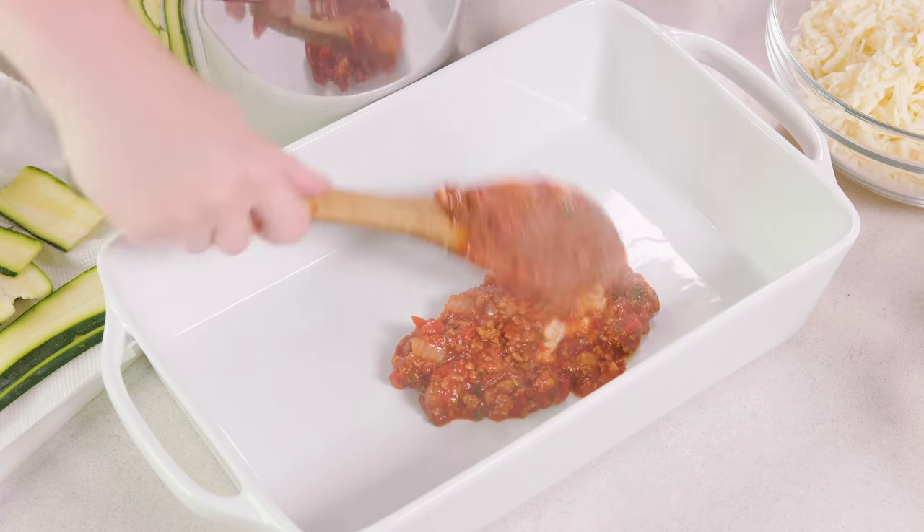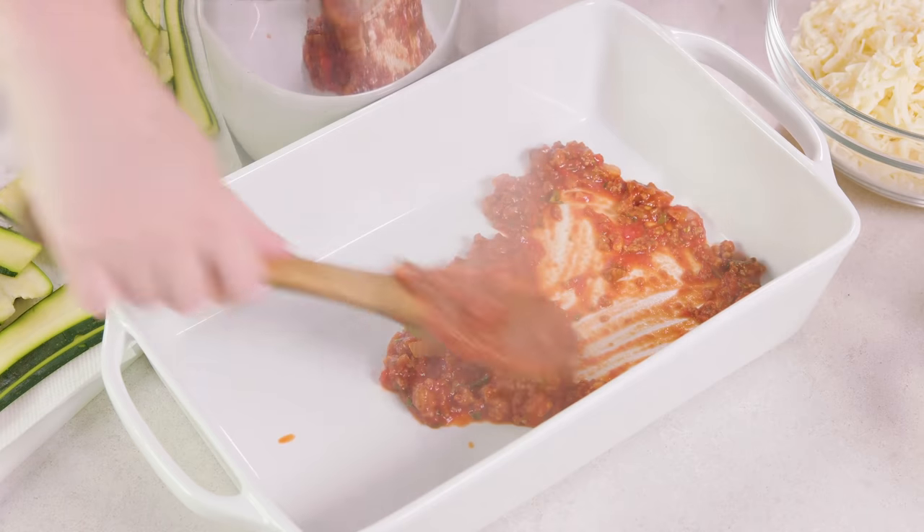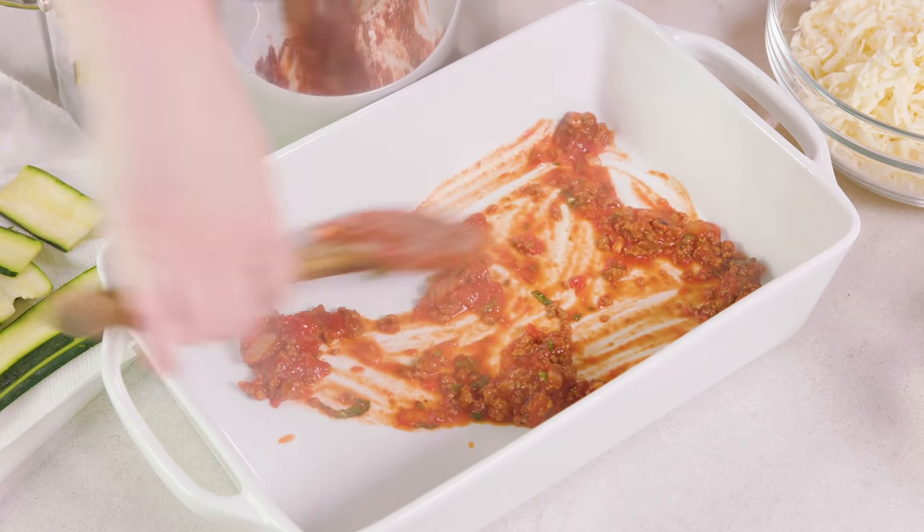Once that's mixed together, grab 1 pound of freshly grated mozzarella cheese and 1 cup of freshly grated parmesan cheese, and we are ready to assemble our lasagna. Spread just a little bit of the sauce onto the bottom of a lightly greased 9x13 pan.